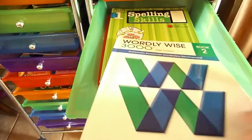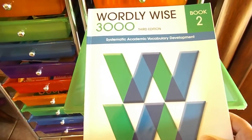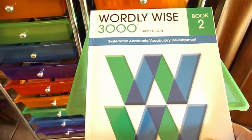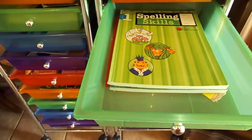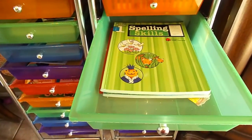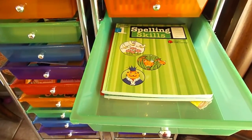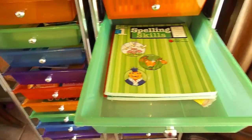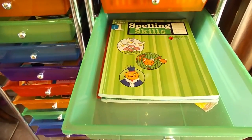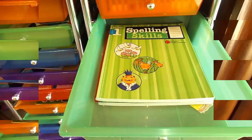I also have her Wordly Wise book, which we're using for vocabulary — I have an overview of that available if you'd like to check it out. And then I have extra spelling practice for when we finish spelling for the year so we have some review material. If we stay on target with Spelling Workout we should finish before the end of the year, so I like to have extra spelling resources available.